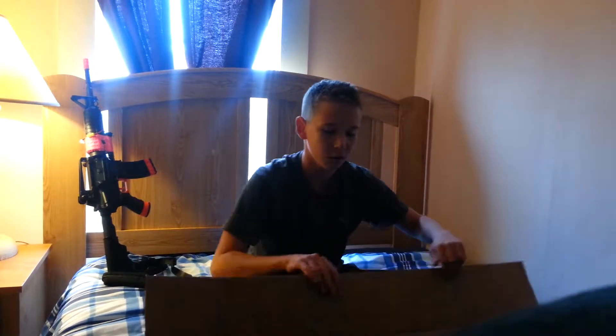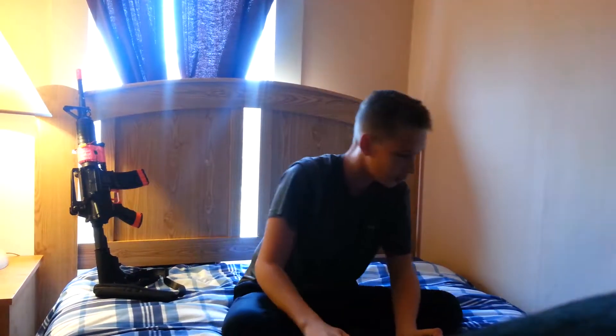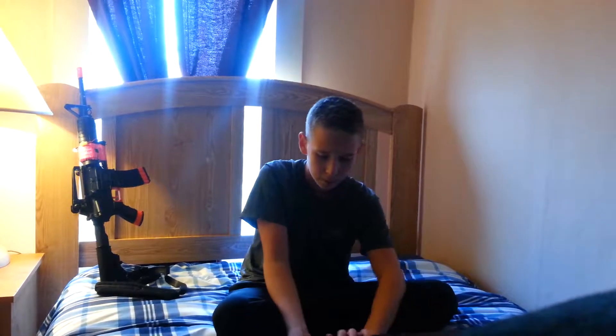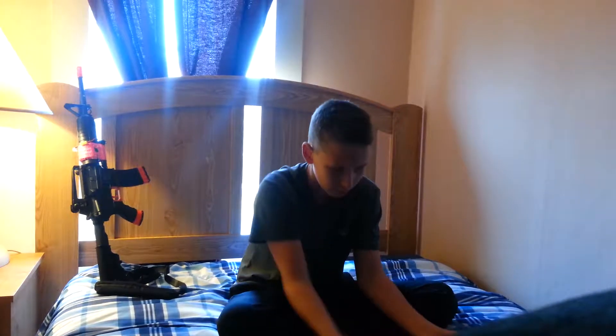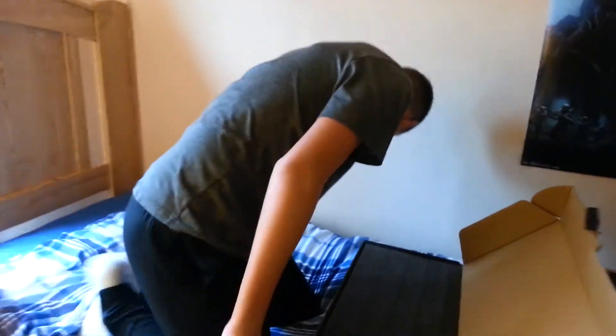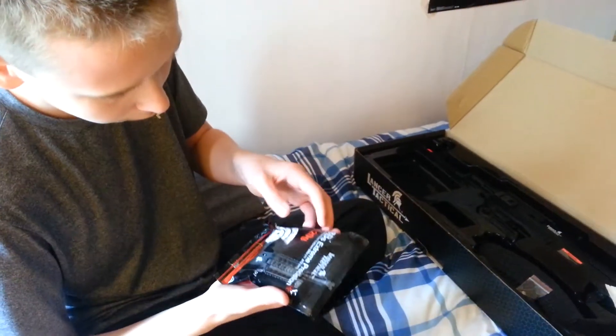This is the AK47 AEG, and without further ado let's get into this video. The box already looks amazingly cool — this is heavy. Here it is, this thing's crazy. Lancer Tactical is pretty cool. Let's open this up. We got the BBs right here, let's see what kind of BBs these are.